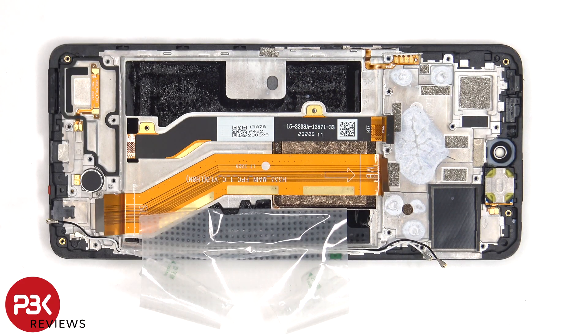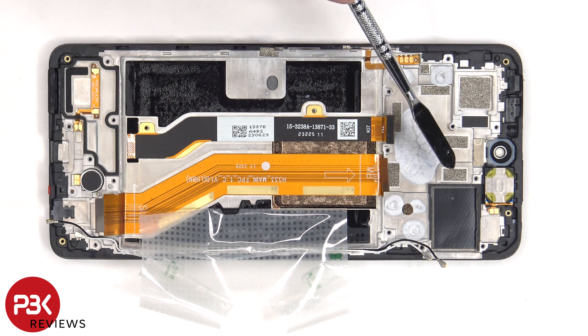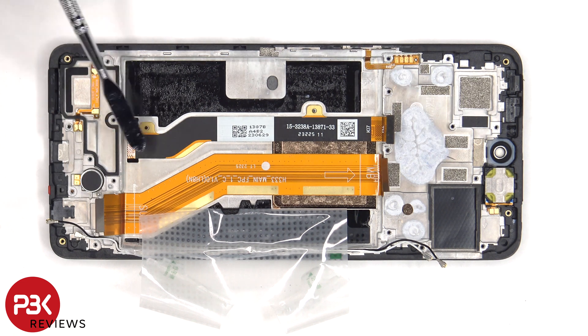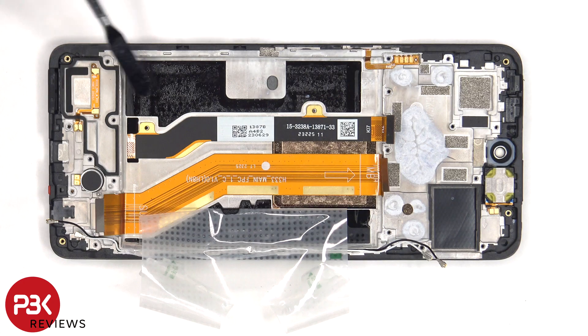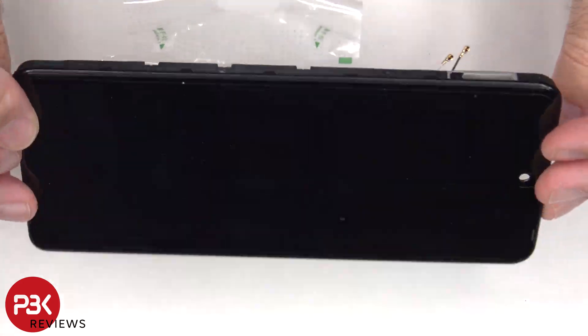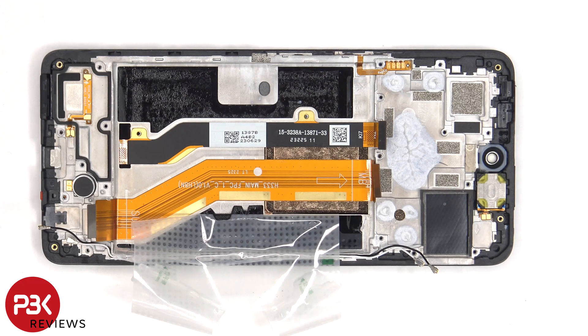Once the adhesive pull pouch is peeled back, we can see the flex cable which connects the main board to the subboard, and the screen flex cable which is routed through an opening in the mid-frame. To replace the screen, you'd remove the back plate, the screws and back housing, disconnect the battery and screen cables, pry the battery off, and peel off the battery adhesive pouch to access the screen cable. You'd then heat up the front of the phone, pry off the old screen, apply new adhesive, reapply the new screen making sure to run the flex cable back through the opening in the mid-frame, and reassemble the phone.